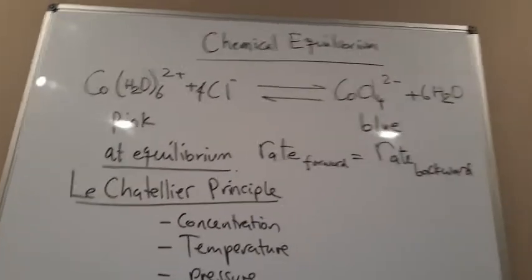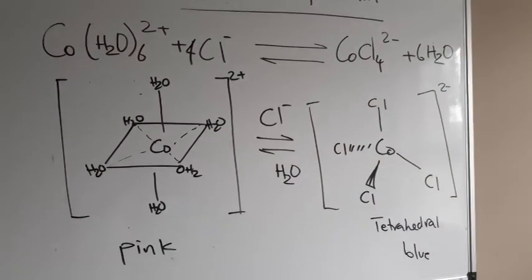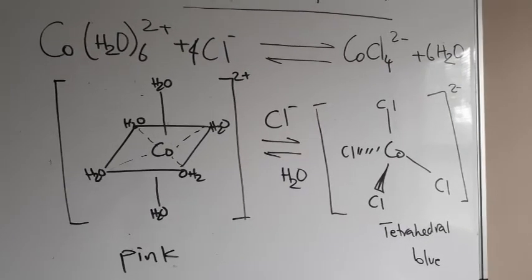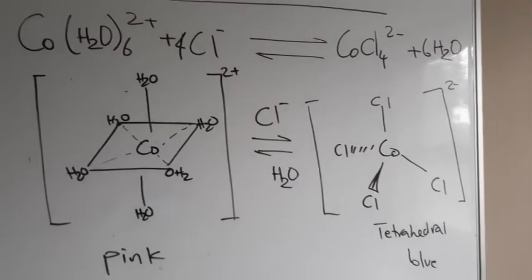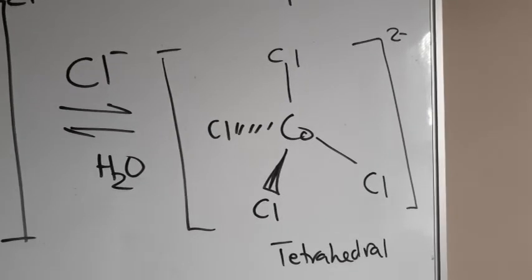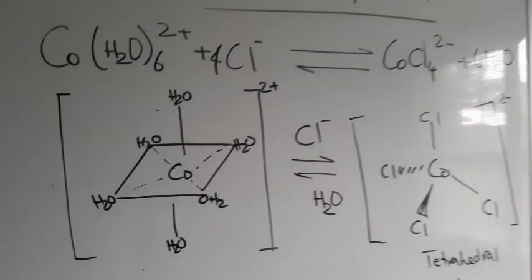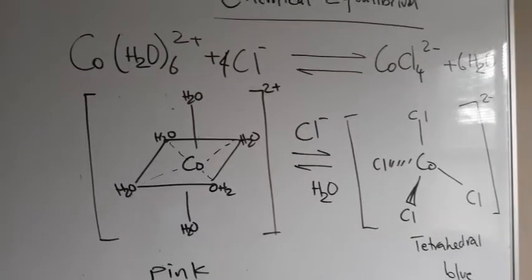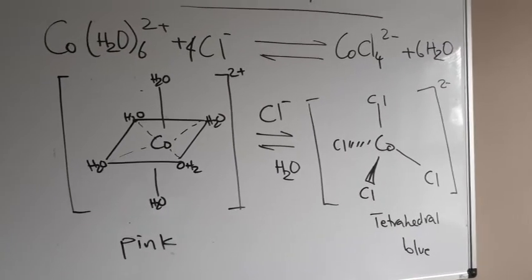We'll be demonstrating this with an equilibrium. There is also a structural difference between the pink and the blue cobalt complexes. The pink complex is an octahedral structure of cobalt-2-hexahydrate, while the blue solution is a cobalt-2-tetrachloride structure — a tetrahedral structure. Make sure you remember these two geometric configurations: octahedral versus tetrahedral.